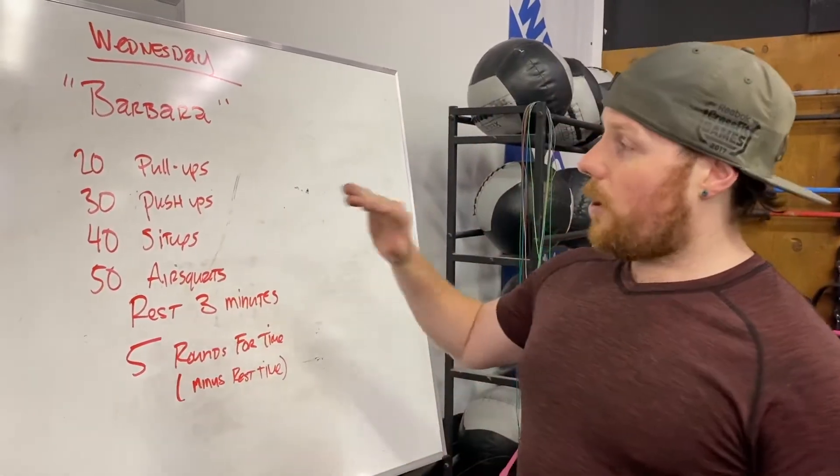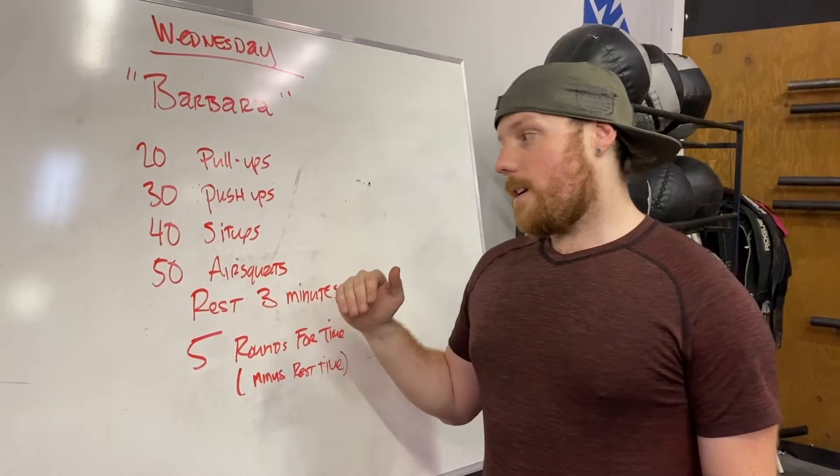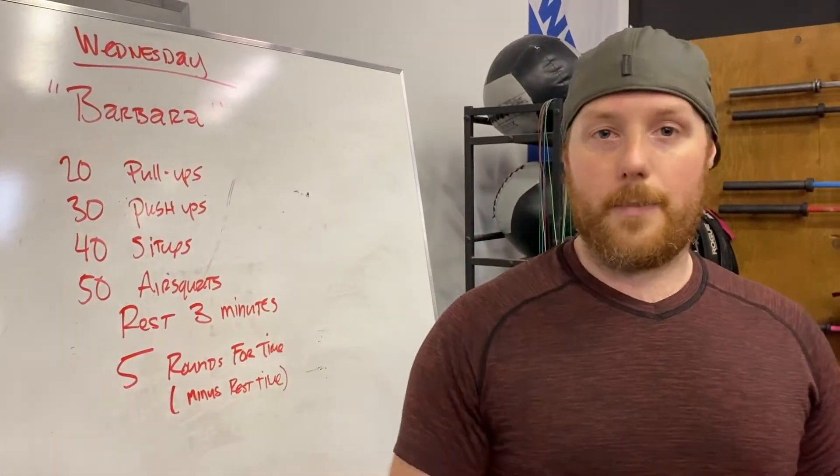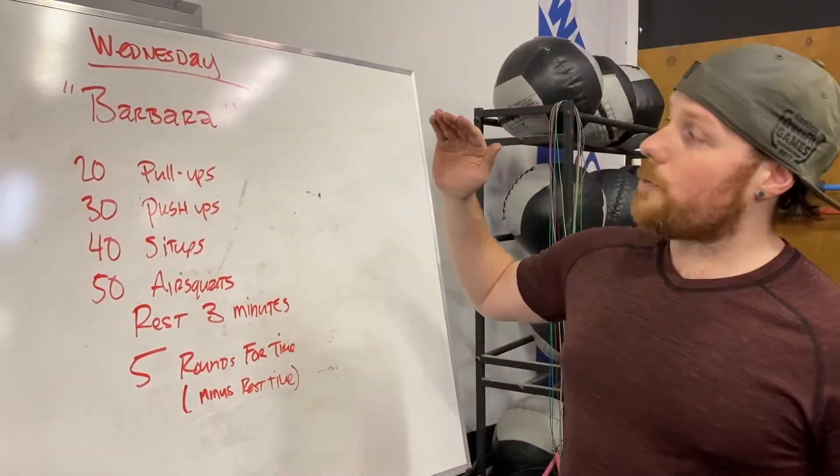Let's take a look at what's on the board. This one is going to be 100% totally in the wheelhouse of those of us that are really good at bodyweight movement. We are doing Barbara.